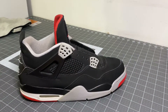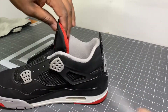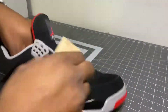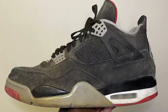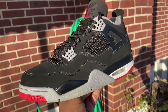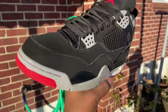Alright guys, for the final part of this restoration I'm gonna go ahead and spray the shoes with some Angelus mink oil. I'm gonna use a soft brush to go ahead and brush it all in. Alright guys, shoes are completely finished — these literally look dead stock. Hope you guys enjoyed the video, like, comment, subscribe, and I will see you guys in the next one.